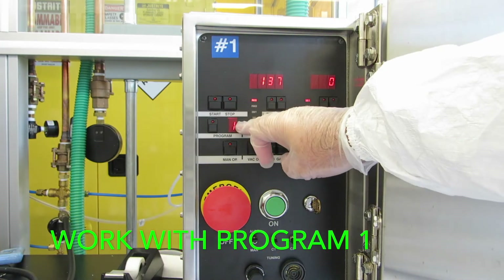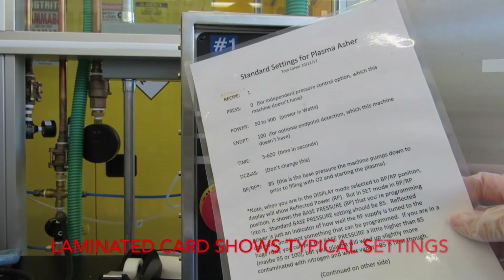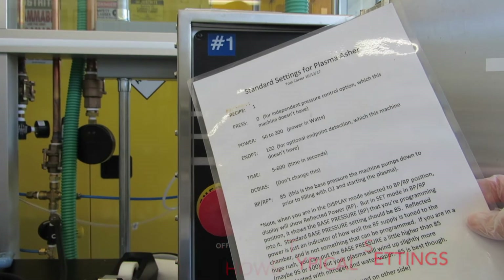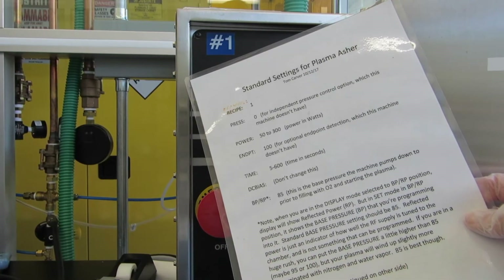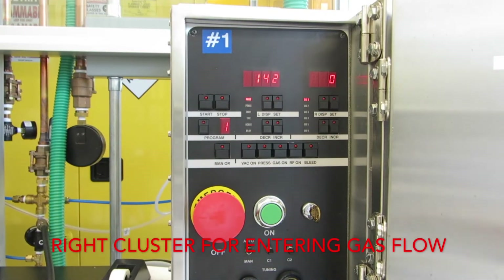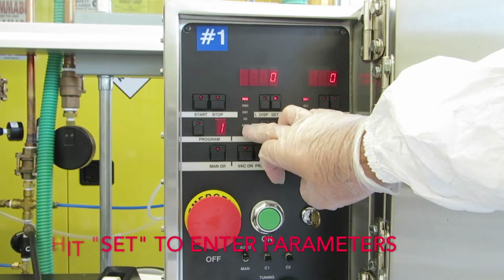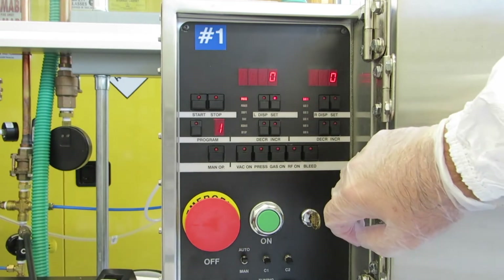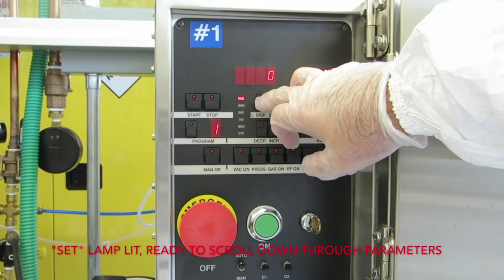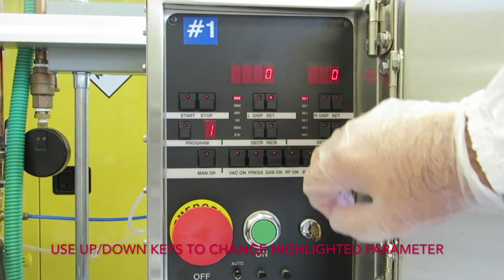Now you need to program it. You always start out in program number one. There's a laminated card near the machine that gives you most of the information you need to enter your program information. On the right side are the gas flow entries, and in the center area are most of the other things you're going to enter. If you hit the set button, it allows you to change all the things in that row. Make sure you're starting in program one. Once you hit set, you can scroll down and change any of those things using the up and down keys.